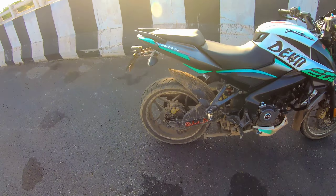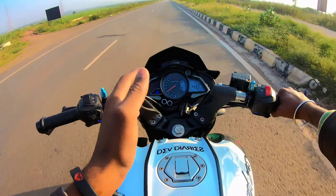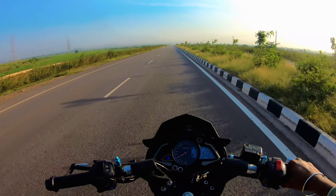It is simple to ride in the city and in the village. The 200 NS is the best. For the first time riding in the city, there was a small incident.